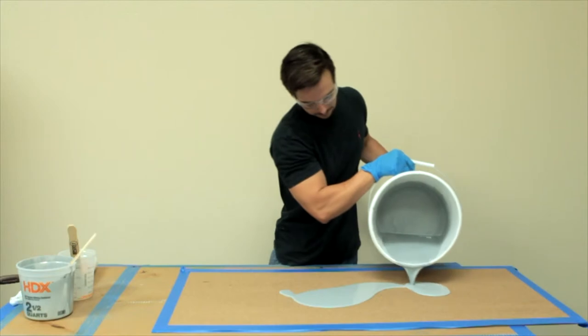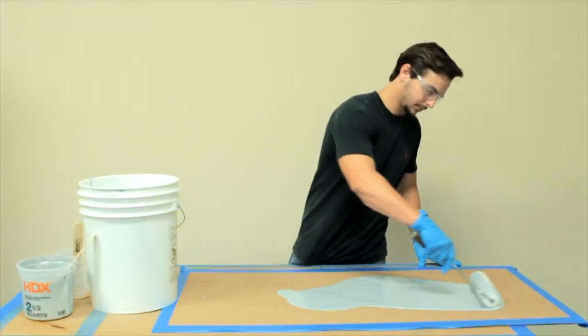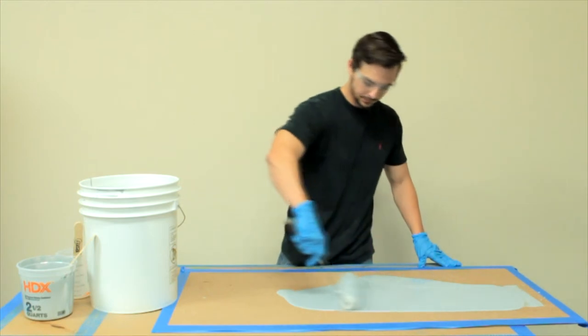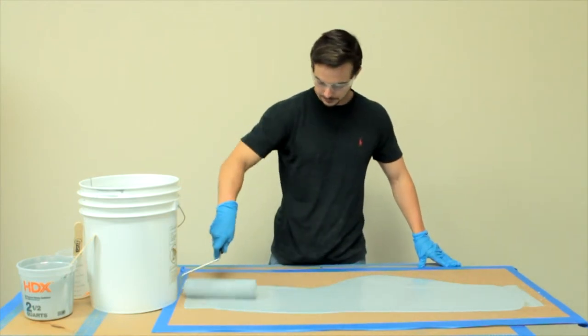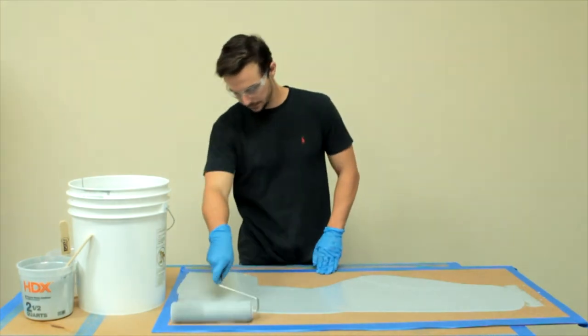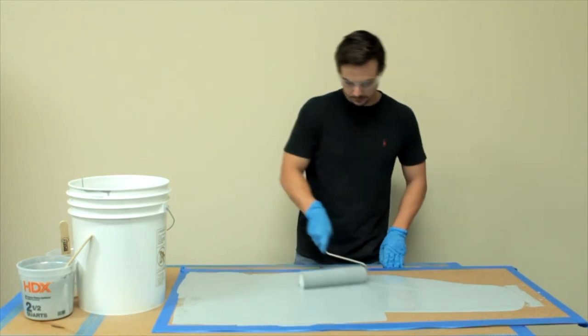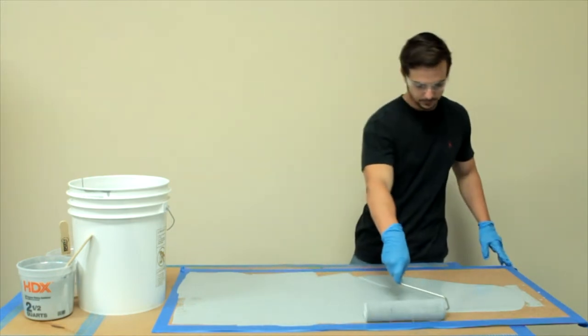Over mixing will whip extra air into the material. Immediately after mixing, apply floor coat to the floor using a roller, squeegee, or brush. Apply floor coat at 10 to 12 mils thick. For more than one coat of material, allow the first coat to cure for 8 to 12 hours, after which sand the floor before applying additional coats.